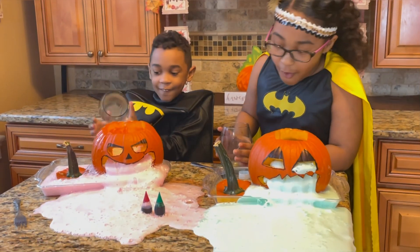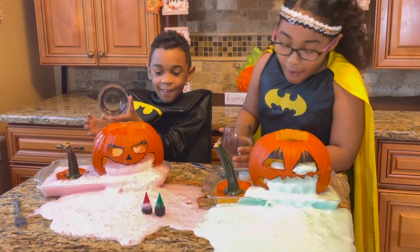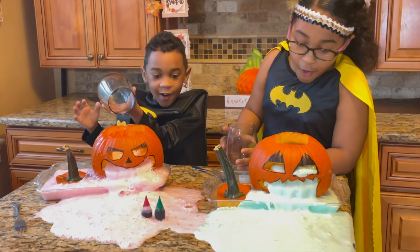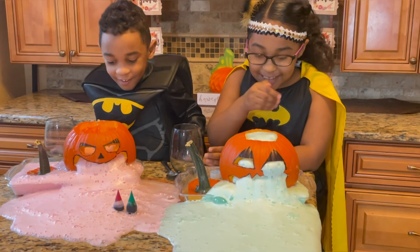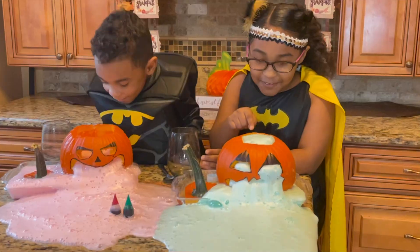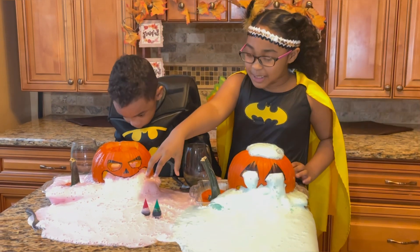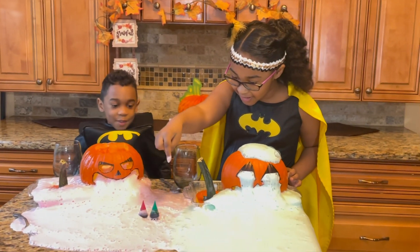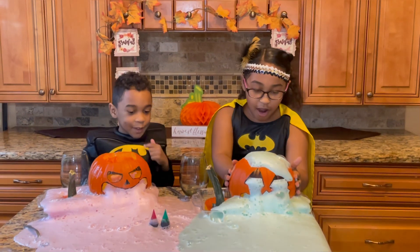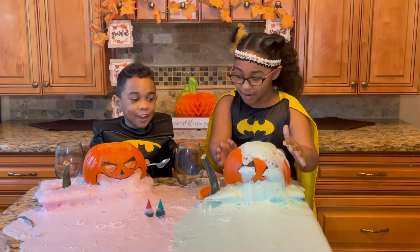Whoa! Whoa! Go! Whoa! Oh my gosh — it's like a mine that's throwing up! Look, it's pink! It's coming together — it's supposed to be lava! Oh my gosh, I love how my color is spreading. It's like it's taking over the world!